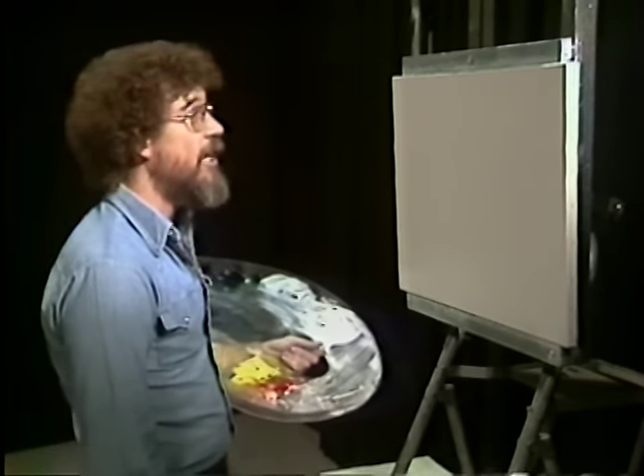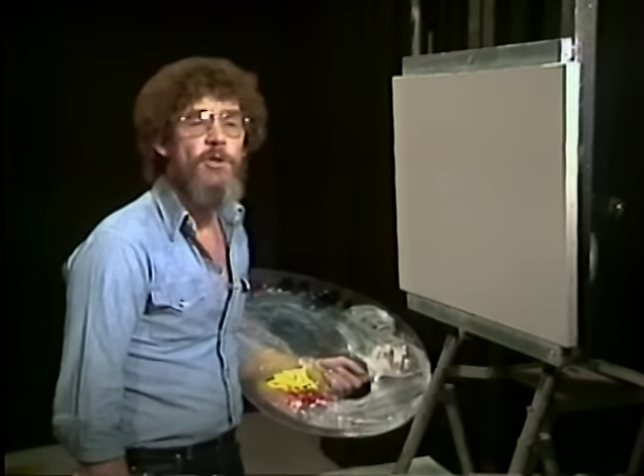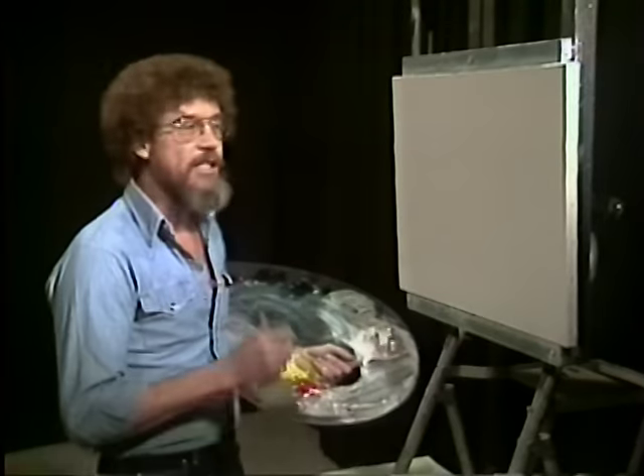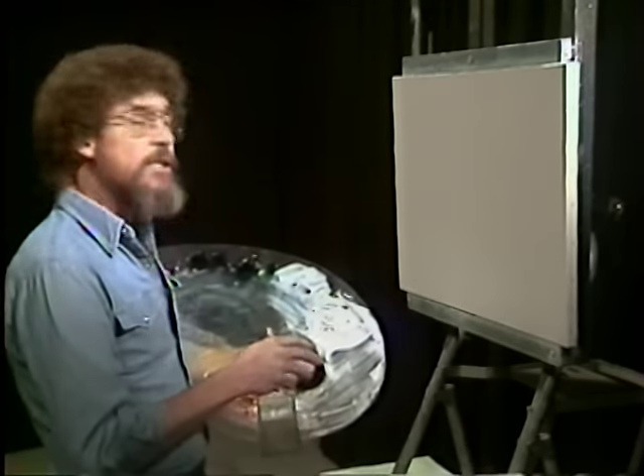Welcome back. I hope you have your canvas set up on your almighty easel and ready to paint along with us. Thought today we'd show you how to do snow. We've had several requests — people asking us how do you put snow, how do you make it look like snow is falling? So I thought that's what we'd do today.